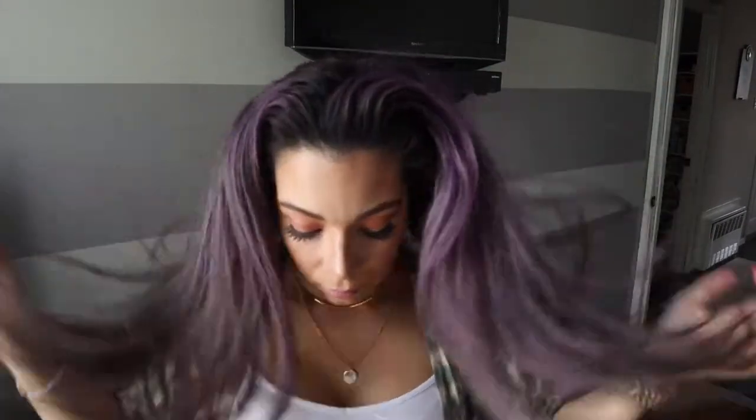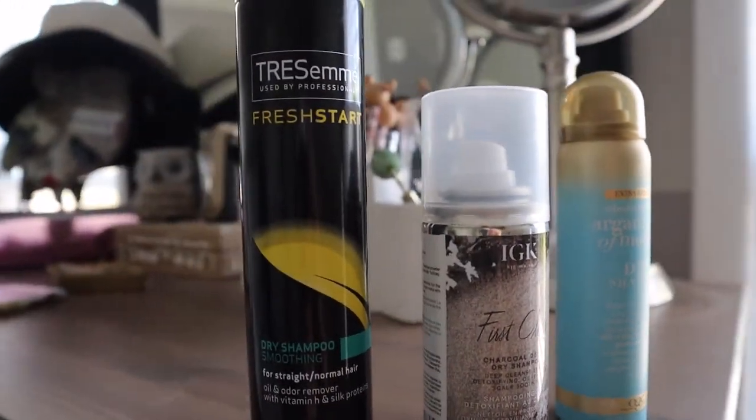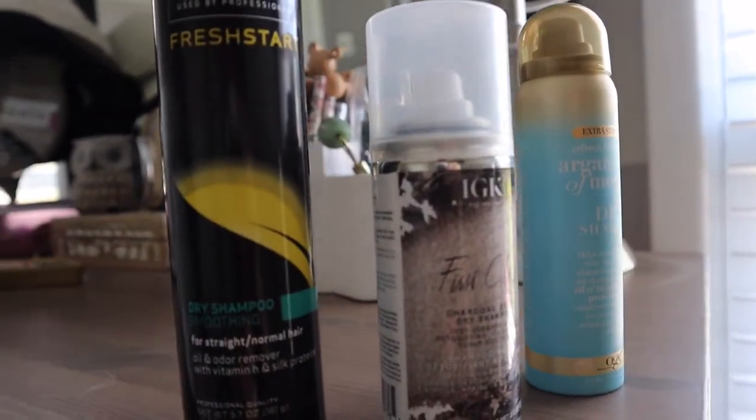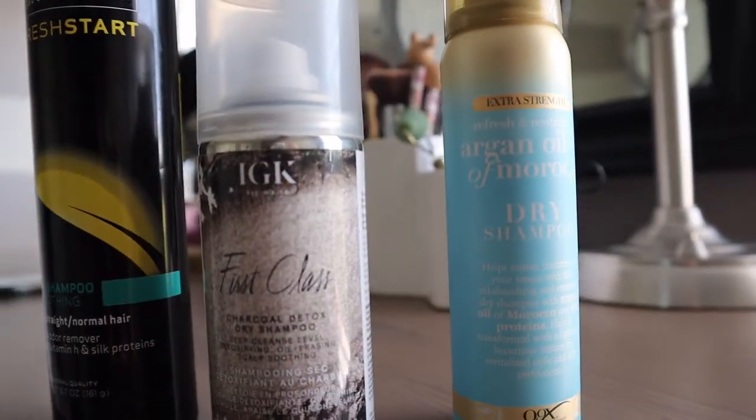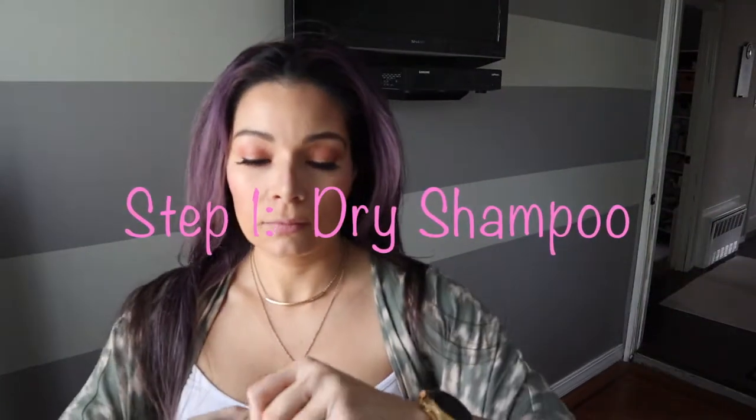Alright guys, let's start off by taking down your clips or bows. For step one, we're gonna grab the IGK First Class — this is a charcoal detox dry shampoo. They have different types of dry shampoo at pharmacies or at Sephora, so you can find various price ranges. Go ahead and spray that all over your roots, splitting your hair into sections so you can get the shampoo everywhere.